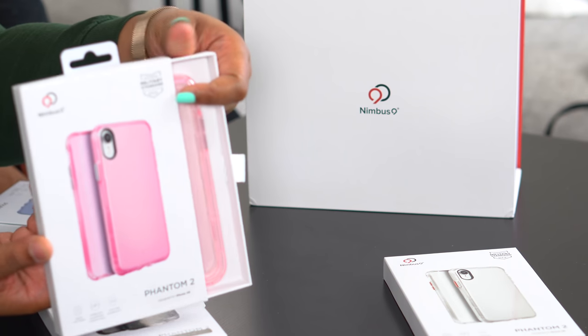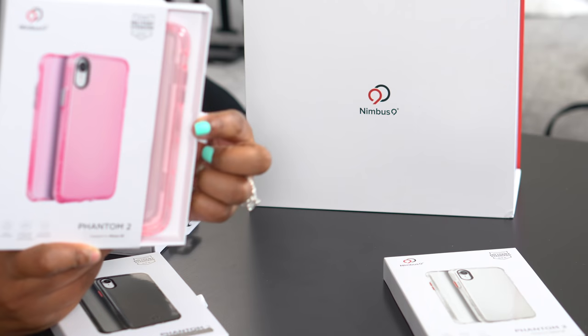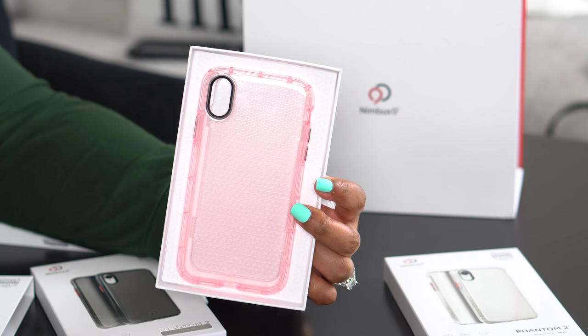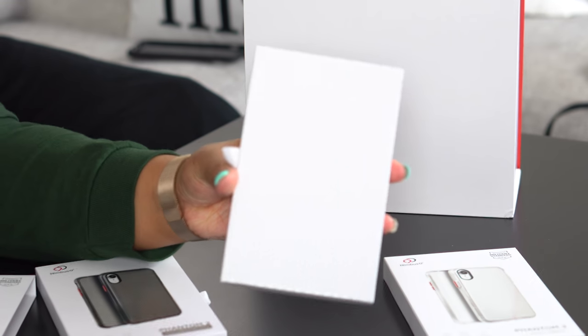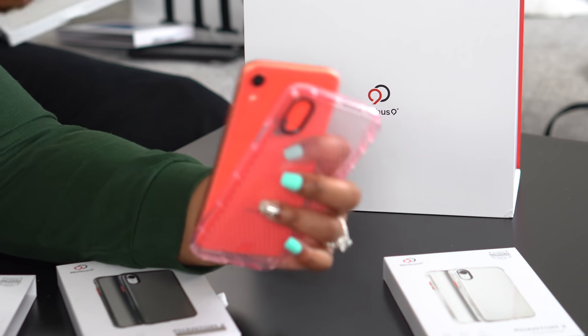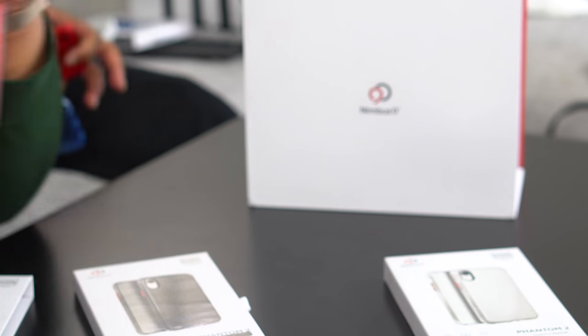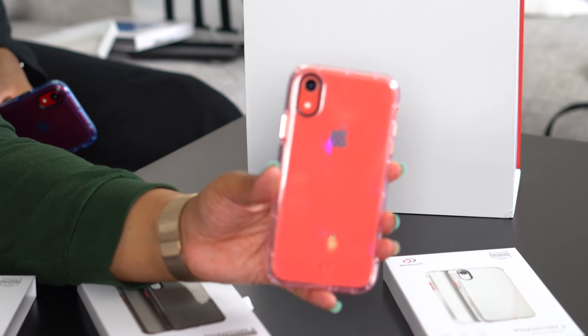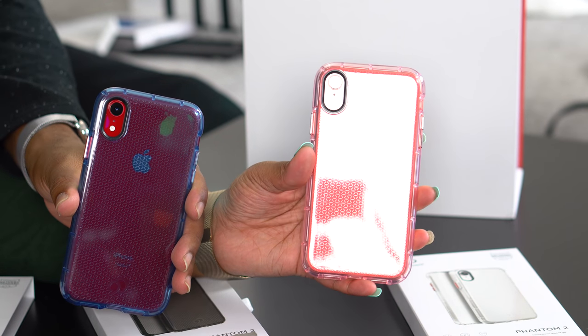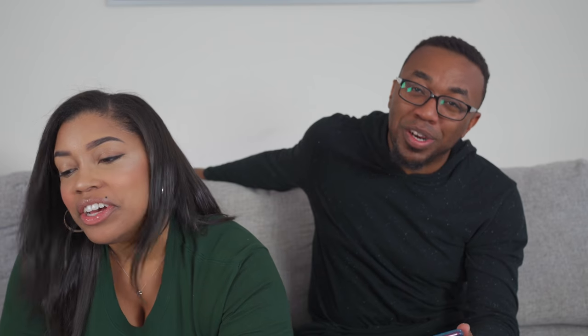Eeny meeny miny moe — pink. So we have this case in a pretty pink color; they all slide right out of their box. The packaging is actually really nice. I have a Coral iPhone XR, we're going to pop that right into this case, and I'm going to pop my Product Red in at the same time. The red and that blue look really pretty — very Spider-Man Into the Spider-Verse out here.